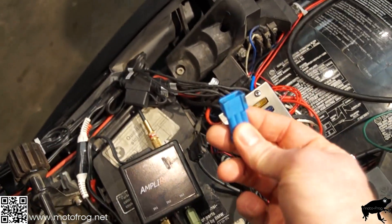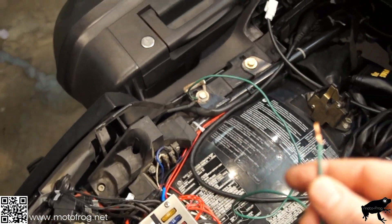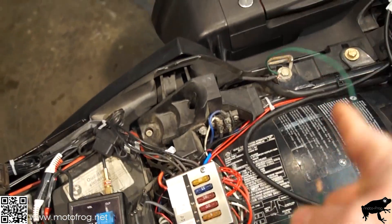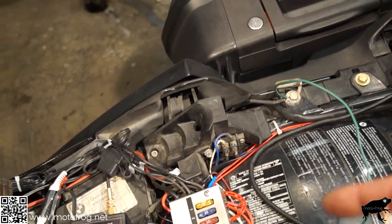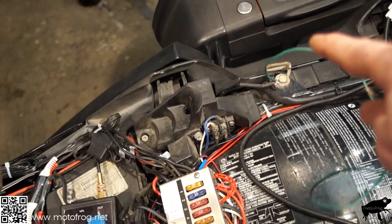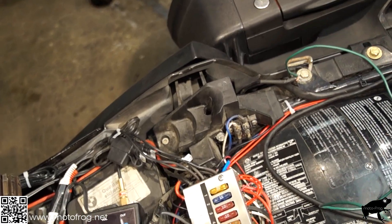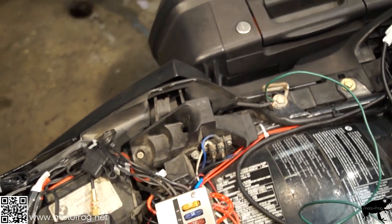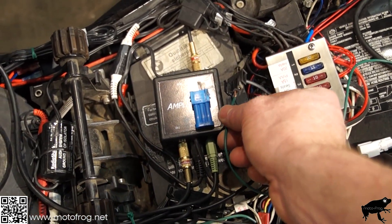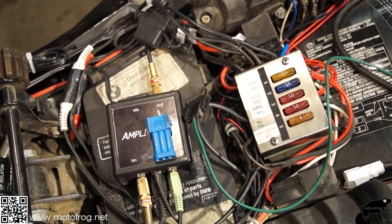Take the plug off the cap. Take a ground wire going to a ground you know is good — verify this using a voltmeter: put your positive on the battery, touch with your negative until you get a voltage reading equal to your battery's voltage, and you know you've got a good ground. Take that wire and put it in the center section of that plug.